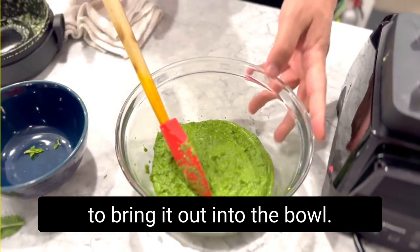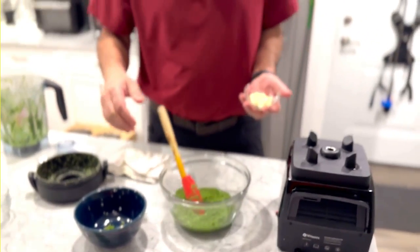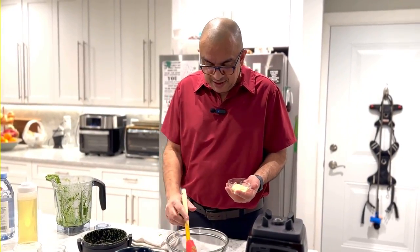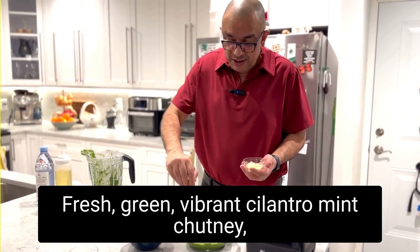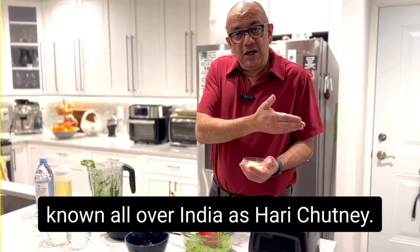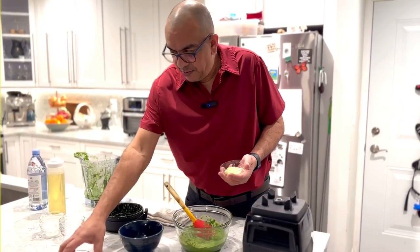Now we're going to finish our chutney by adding the mayonnaise. The mayo helps keep the chutney fresh and vibrant and holds its color while you store it in the refrigerator. This can be made ahead of time and used over a few days — stored in the refrigerator, no problem at all.